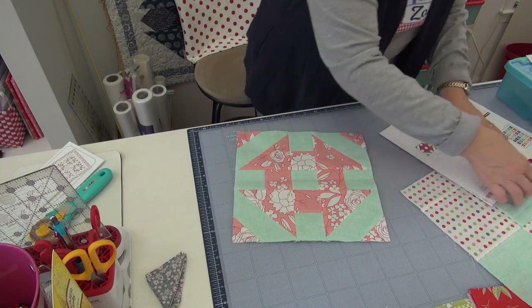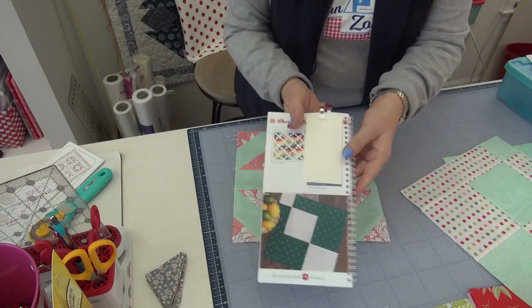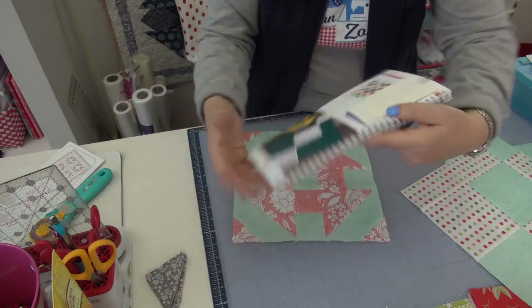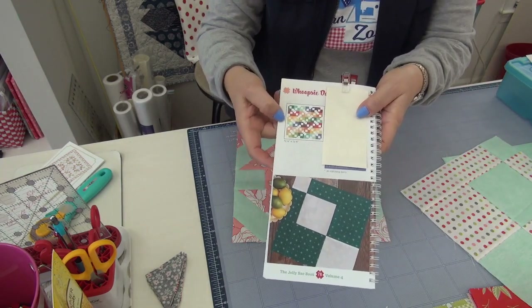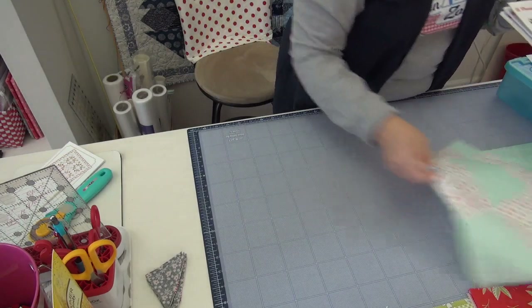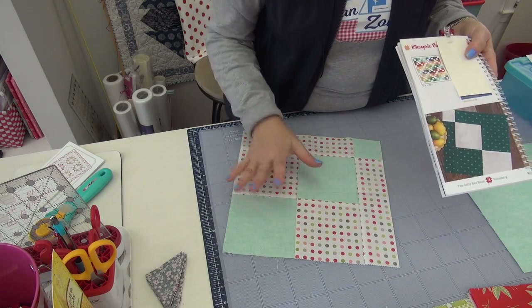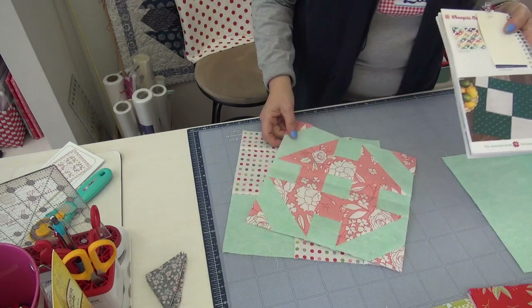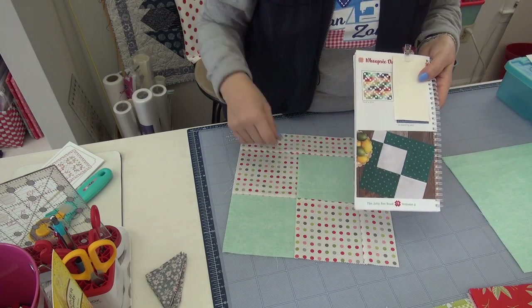The second one we're doing is the Whoopsie Daisy. Here's the Whoopsie Daisy, and there you can see it in repeat. This takes two Jolly Bars if you want to make the whole quilt, which is 72 by 72 — two Jolly Bars or a layer cake. This is darling, I would love to make this quilt — maybe with the horse fabric. There is the block for the Beautiful Day fabric line. Both blocks are just two fabrics, and I'm sticking to the plan of the book because I don't want to run out of Jolly Bar for something.